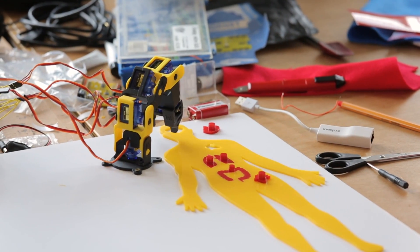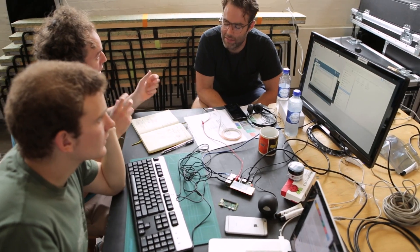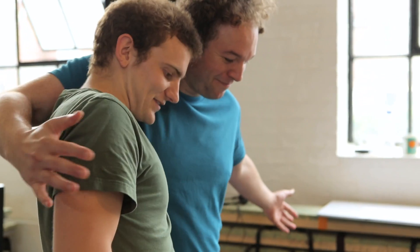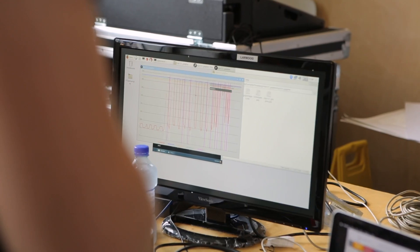We founded Bare Conductive with the goal of empowering anyone with our technology. Engineers, designers, artists, and students have used our Conductive Inc hardware and software to integrate technology into the world around us in totally new ways.